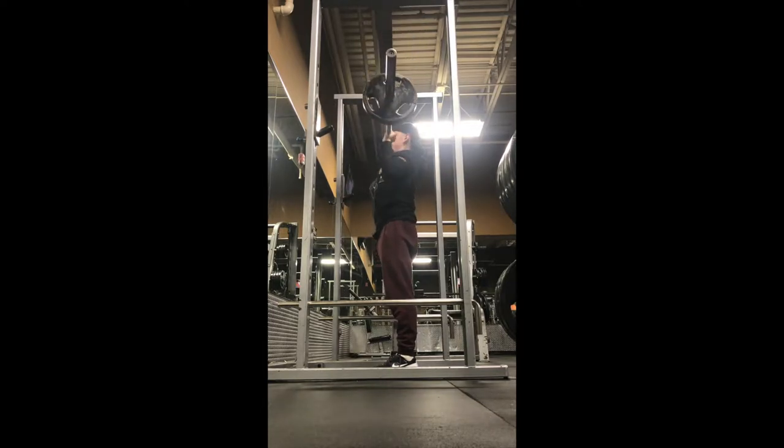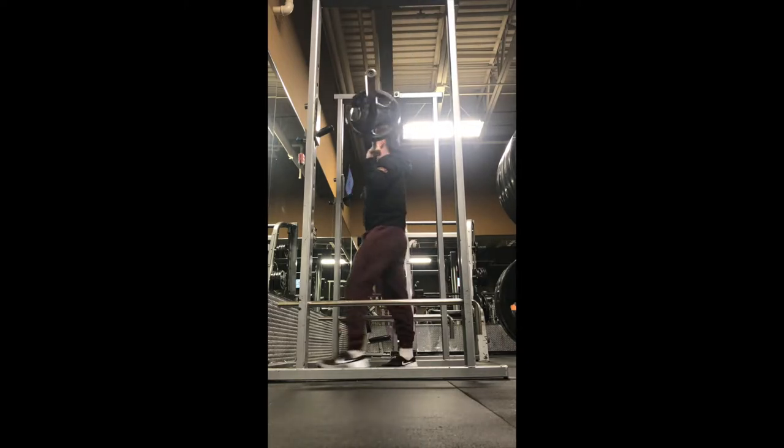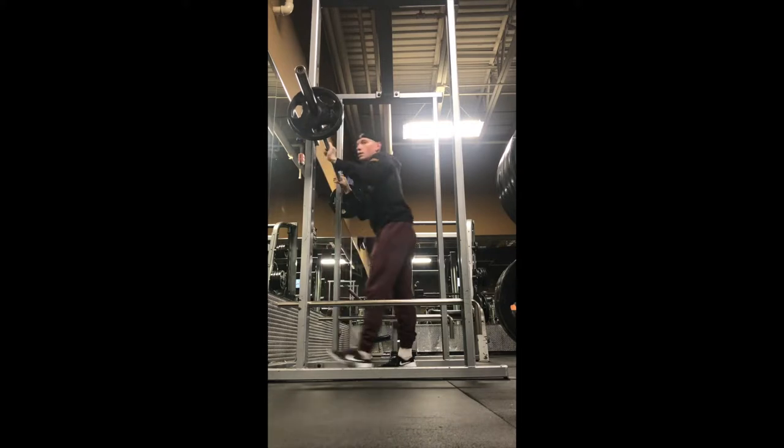I like to maintain a straight line through my forearms and wrists, not allowing my wrists to bend underneath the bar. As I drive the bar up and over my head, I bring my head through the bar while maintaining engagement through my glutes and core to establish a solid foundation.